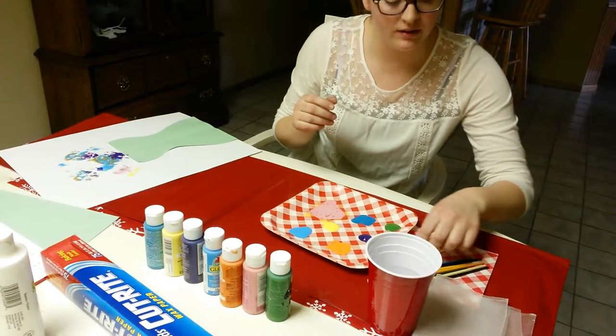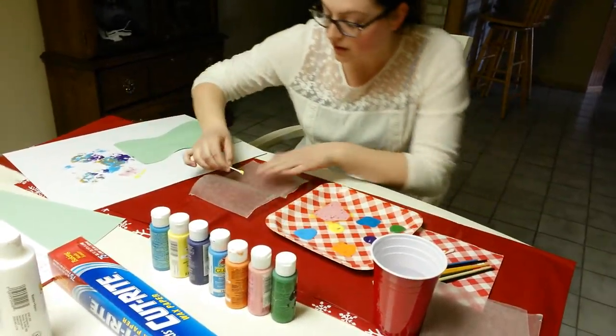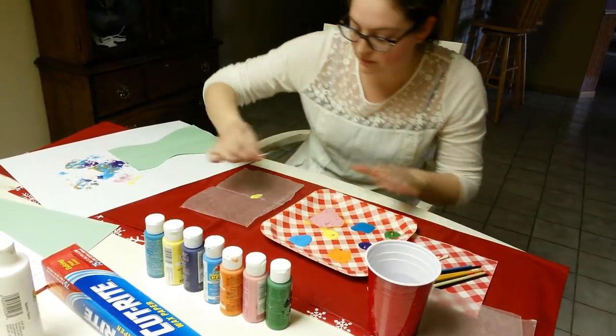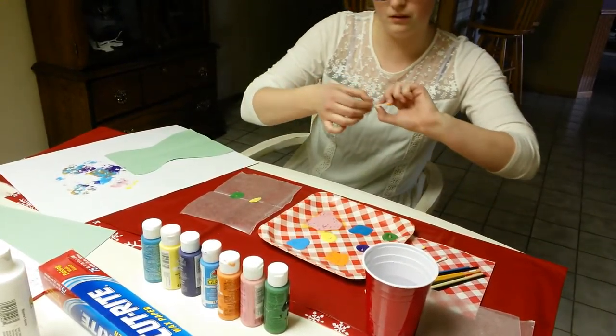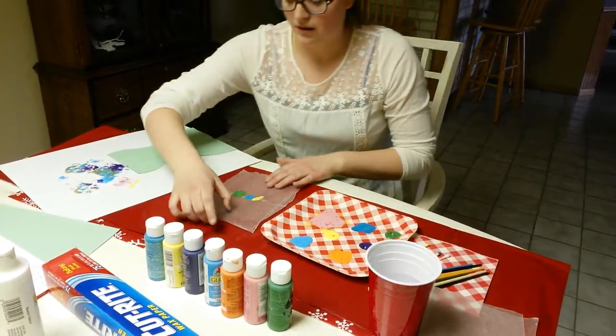And after each three sets, we are just going to grab a new one. And once we have put enough on the paper, we will be done with the wax paper.